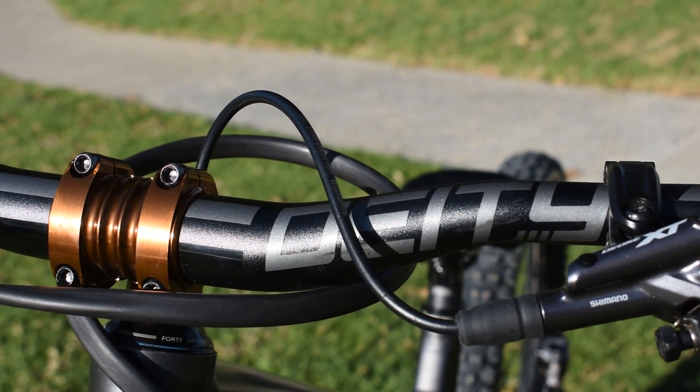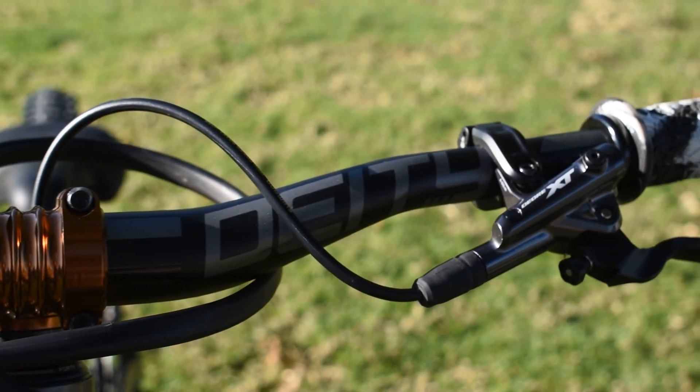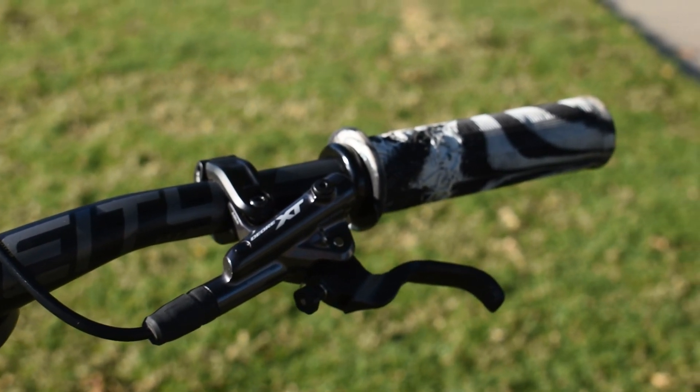For components we are running Deity components. We have a Deity stem, we have the Deity Ridgeline bars I believe, and we got Sensus grips on there — the Meaty Paws, the Kyle Strait signature grips. Things are super sick.